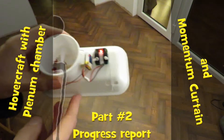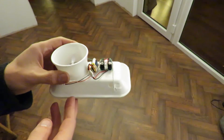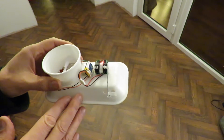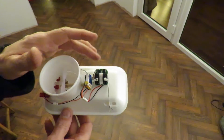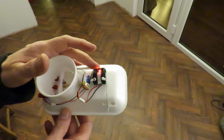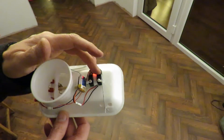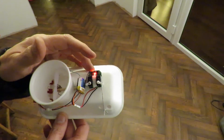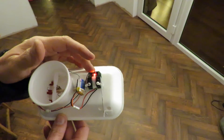Hi guys, progress report on this little hovercraft I'm working on. It's still nowhere near working properly, but we do have a radio control receiver on there. This is a little combined receiver and servo unit, WL Toys V911 I think it is. I'll put a link in the video description.